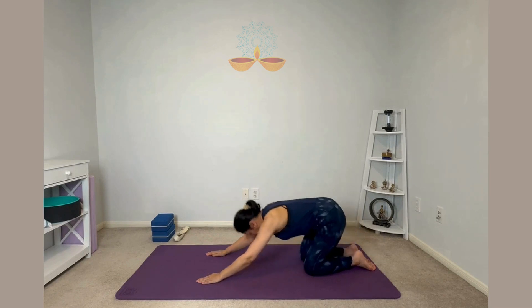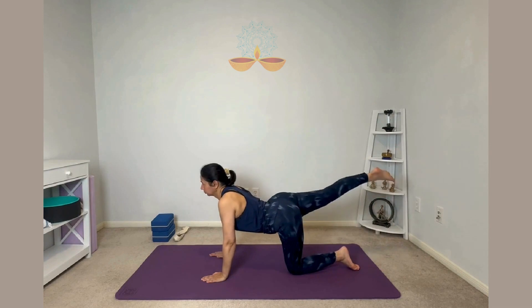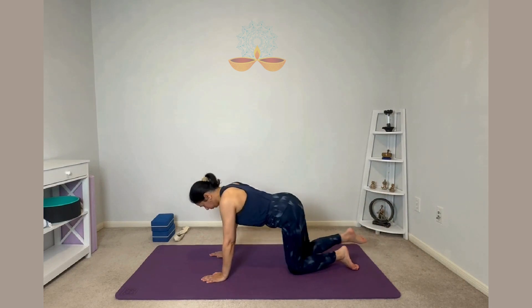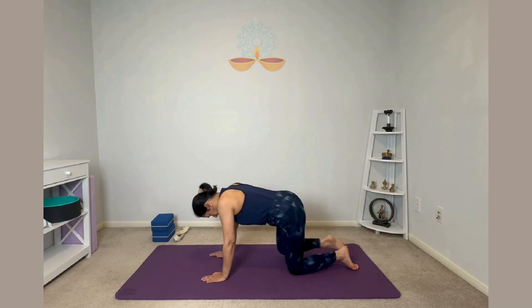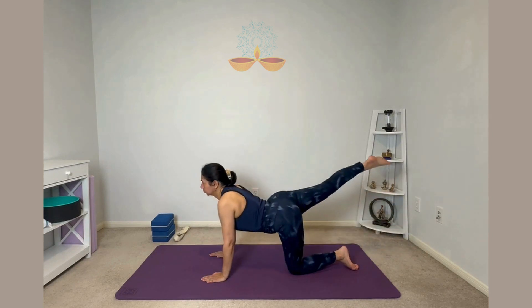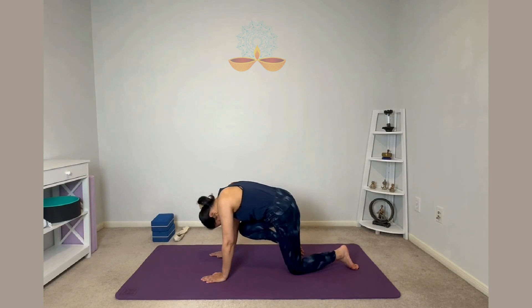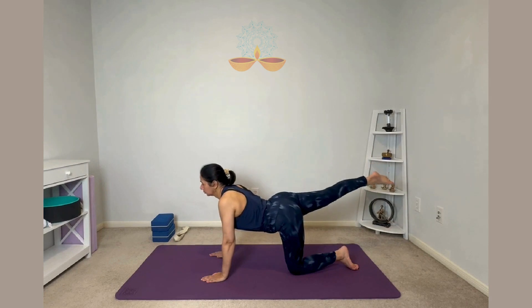Come up on all fours one more time. As you inhale, raise your right leg up. Exhale, bring your knee to the forehead or to the chin, wherever is comfortable. Inhale right leg up, exhale chin. Make sure when you are bringing your right leg up your hips are squared to the ground. Do not lean your torso to one side.